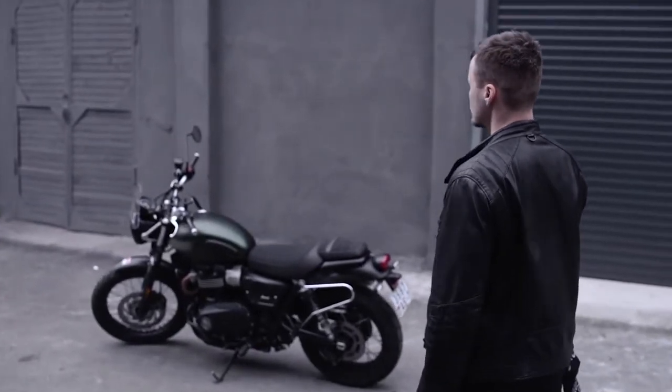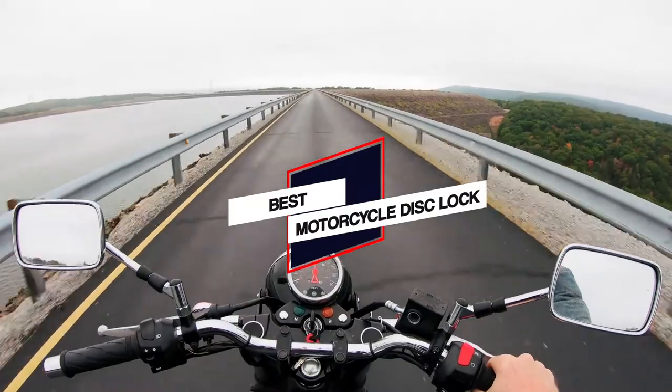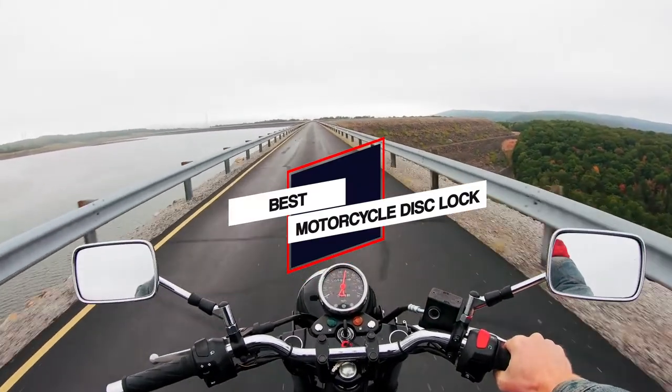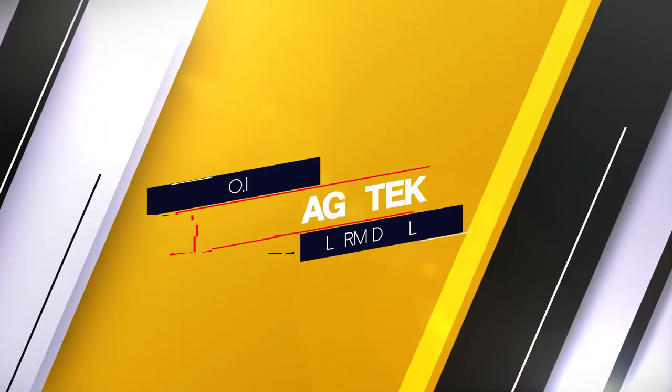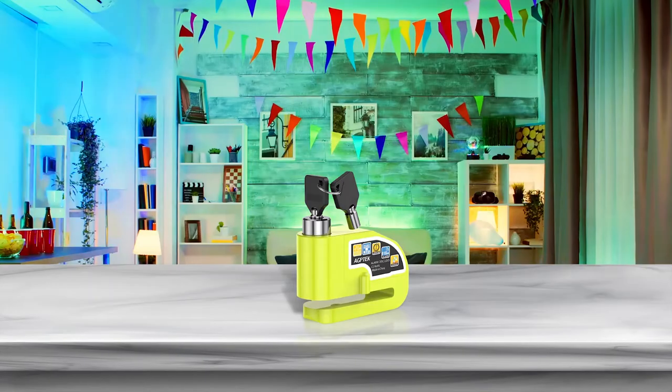We have put together a video of the five best motorcycle disc locks on the market, so let's get started with the video to find the best one for you. Number one: most popular — AGP Tech Alarm Disc Lock.